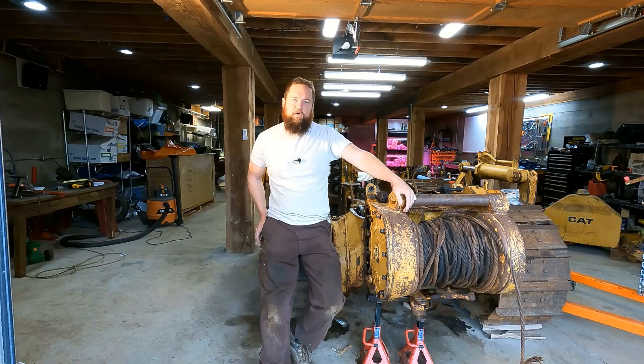Hey guys, welcome back. If this is your first time watching this, my name is Matt and this is my 1950 Caterpillar D4 that I found out in the woods and rescued, and I'm trying to resurrect and put it back to work.